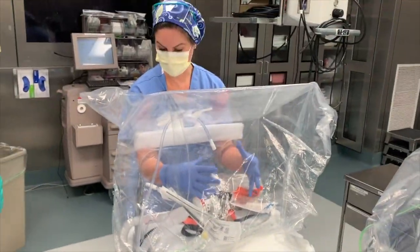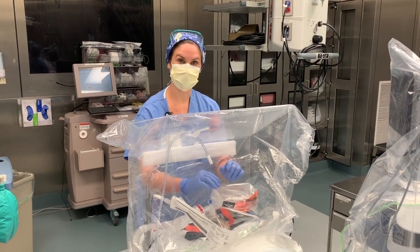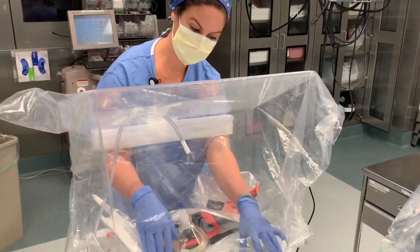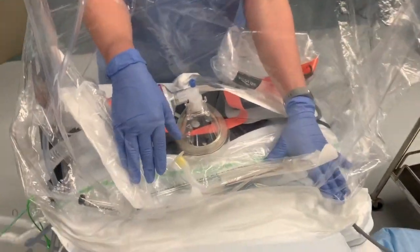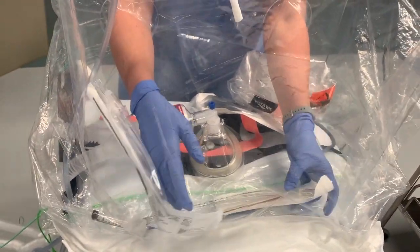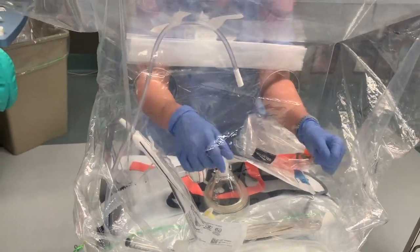Everything is very well contained at this point. We'd like to show a little about the workspace inside the device. This little shelf lip is important to help contain your droplets in one space so you're not cross-contaminating everything.